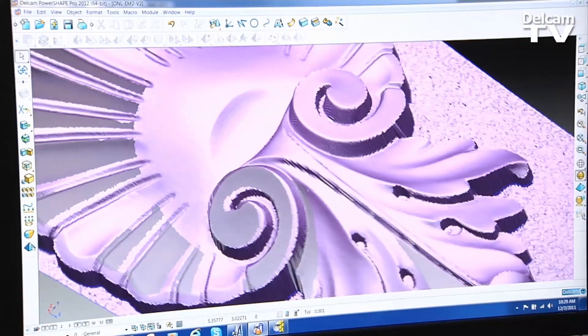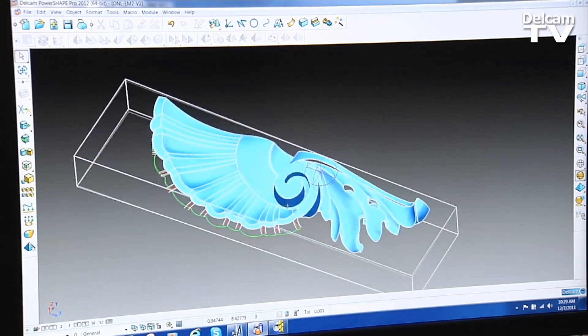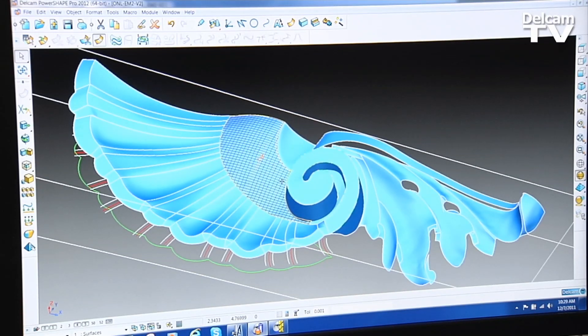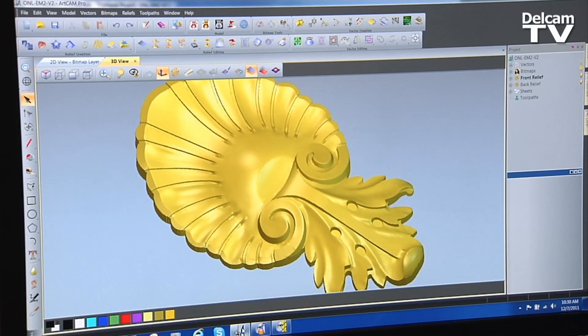You can see it's not necessarily exactly what we have from the hand carver. What I've done is I created some surfaces based on that 3D scan model. I can use these surfaces and take them back into ArtCam and then add in other features that are easier to add in ArtCam than PowerShape.